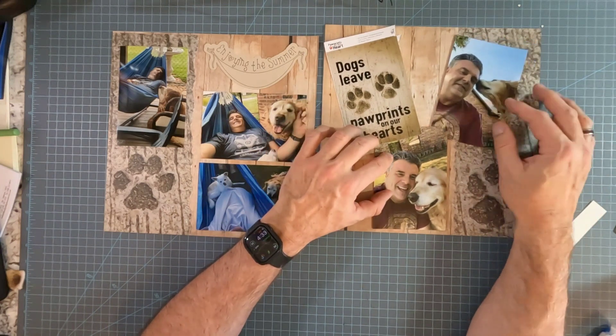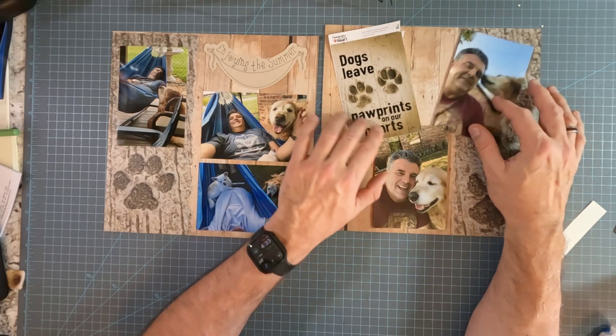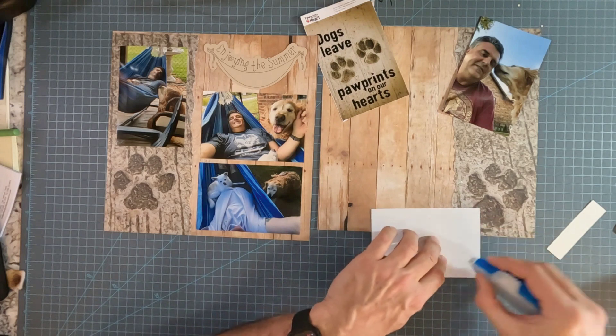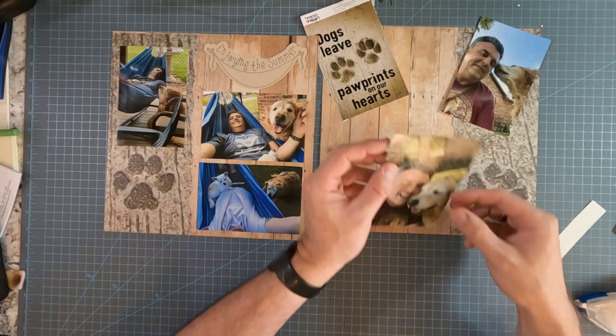Do I want to do it at an angle? Actually, I kind of like that at an angle. So this needs to go down first — it'll be straight — and then we'll do the other two at an angle.